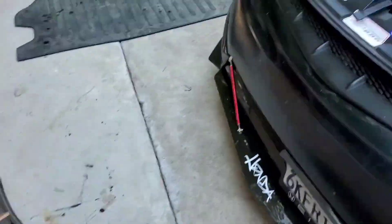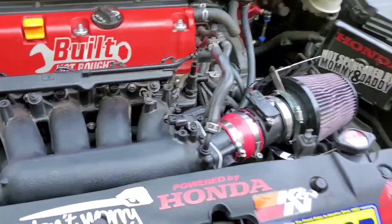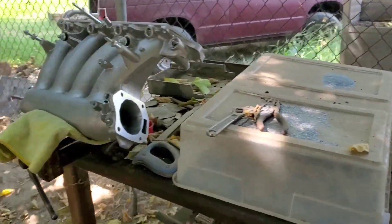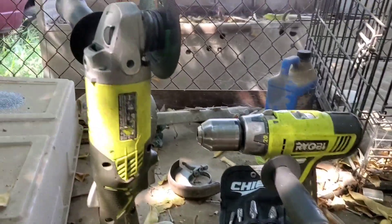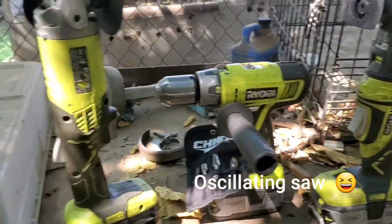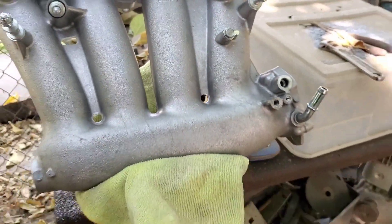Now what we're gonna do is finish this off - go ahead and cut the little shields that it has here. Believe it or not, today's Sunday already. My kids are gone - it's not that I've been slacking, it's just hard to get stuff done with them here. I have my angle grinder, carbide bits, and the reciprocating saw to see if we can cut this out.